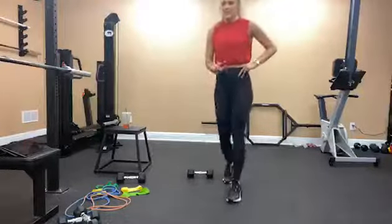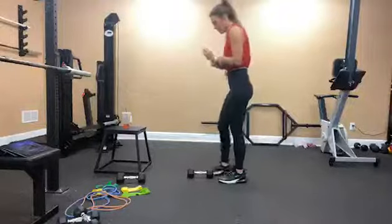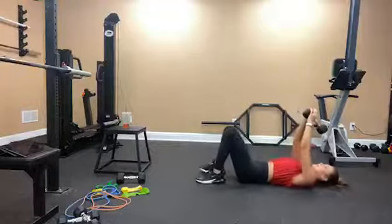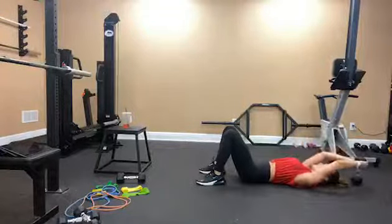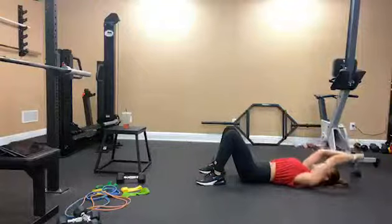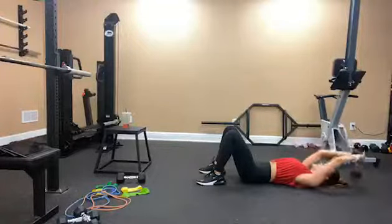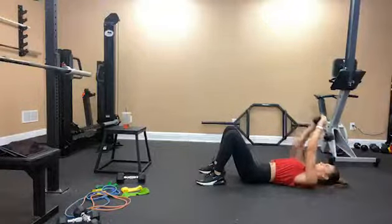We'll go again with the dumbbell pullover. Start laying on the floor, grab your dumbbell. Back is on the ground, lower back is engaged, core is engaged — you have a slight pelvic tilt on the floor. Slow and controlled: 1, 2, 3, 4, 5, 6, 7, 8, 9, and 10.